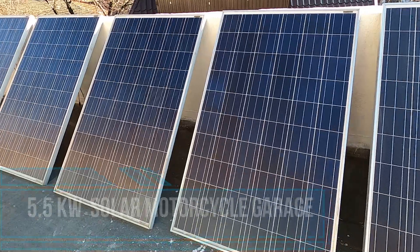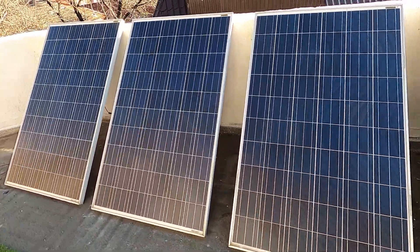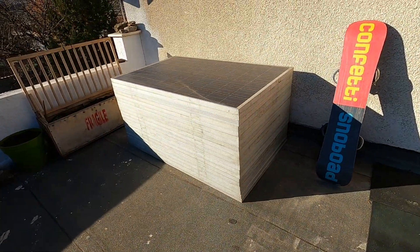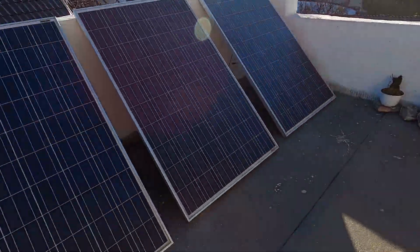These are the solar panels I want to use on this build. Stay tuned and let's see how we can build them into a nice garage.